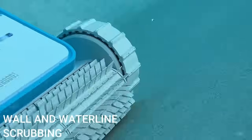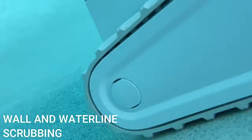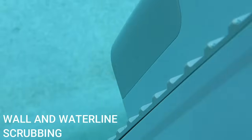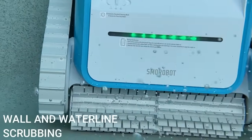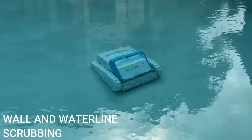Watching it underwater, you can see exactly how those treads stick — they go back and forth and are going to get absolutely every part of your pool clean. You can already see the difference between the areas it's cleaned and the areas it hasn't, with less algae and less stuck-on debris. It's really fun to see this operating underneath the water.